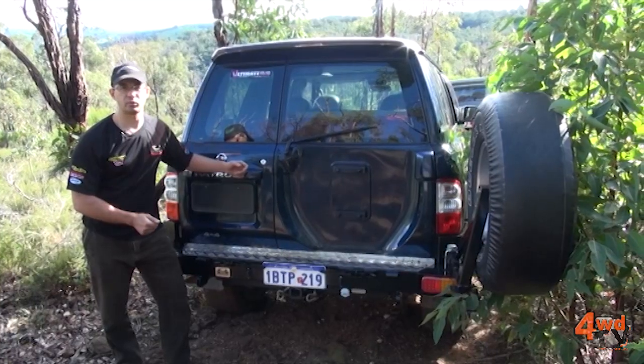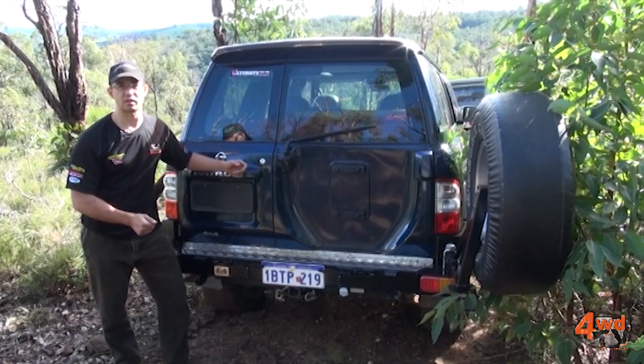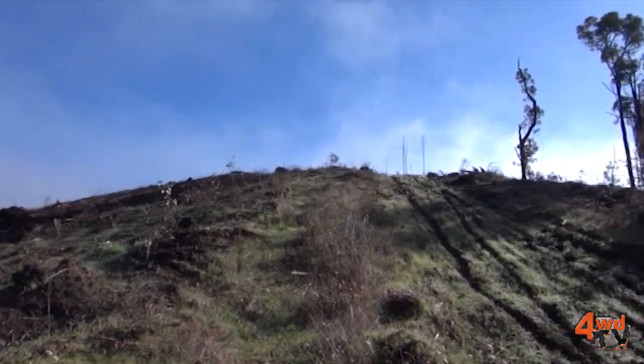I'm Marcus from Ultimate 4WD Equipment. Travel safe out on those tracks. It's time to go.